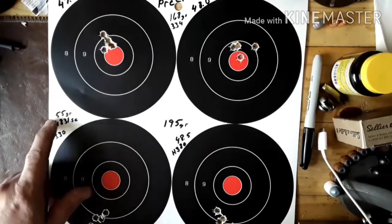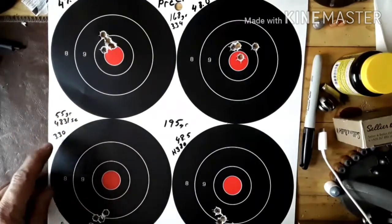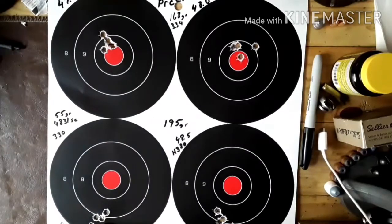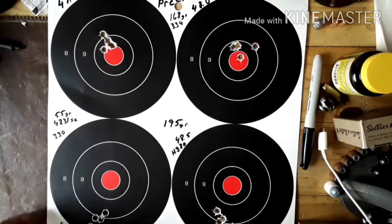Then up to 55 grains of 4831 SC with the 195 grain Hornady. This dropped quite a bit. That's a decent group — that's five shots right there.